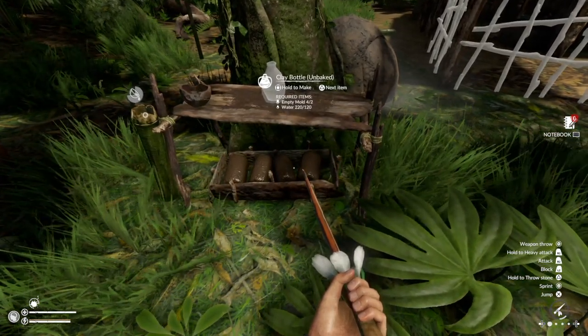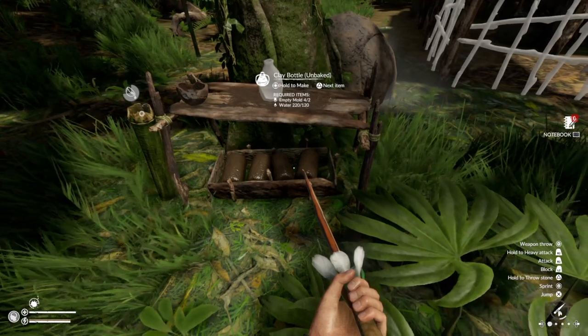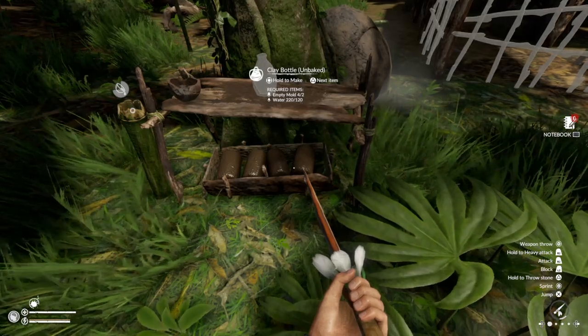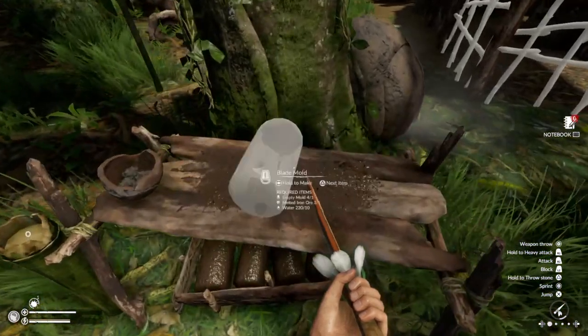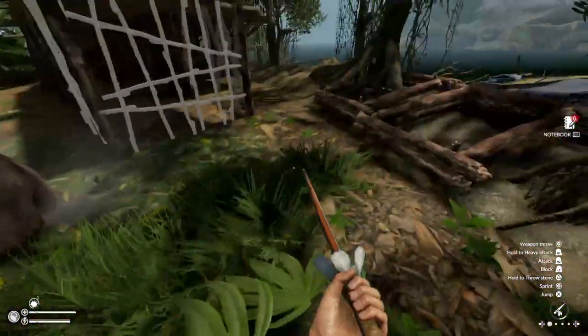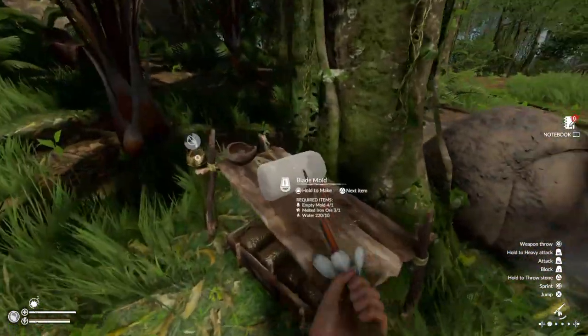That'll give you the axe mold. The blade mold I've already demonstrated. Once crafted, these are permanent blueprints available at the crafting table.